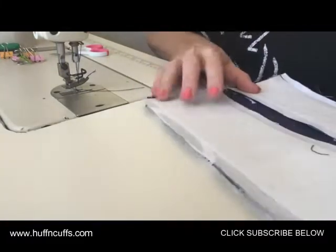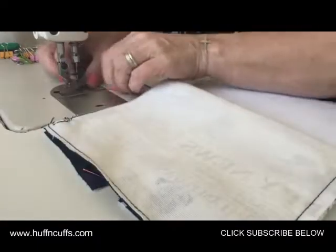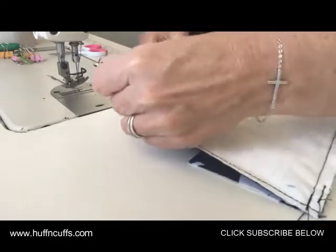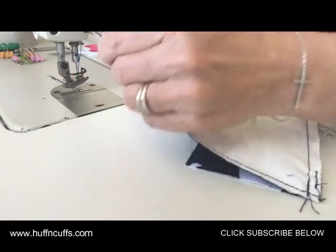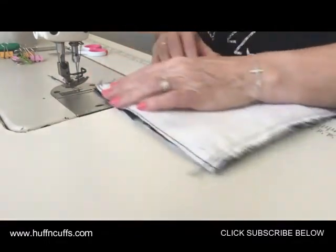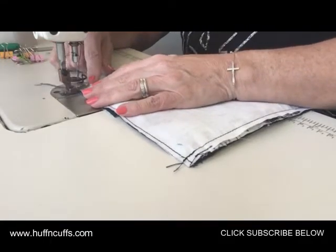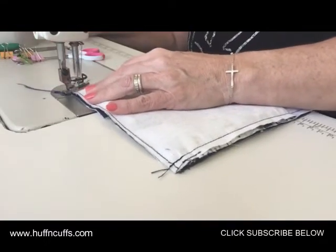Go over to the other side and do the same thing with the other side panel. You could have basted your pockets down if you want, but it doesn't really matter — it's going to get caught in the seam allowance and sit flat anyway. Make sure you're lining it all up. You could clip or pin in place, but when I'm at my machine I don't tend to do that unless it really needs help, like on a curve or with a zipper — then I use my clips.